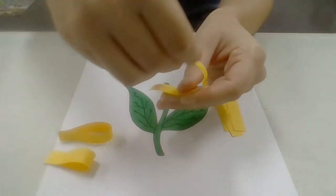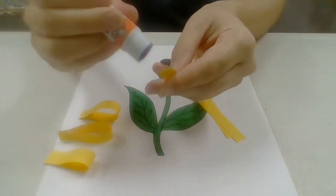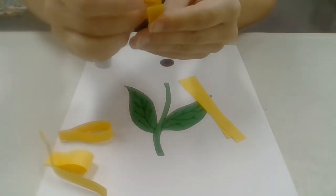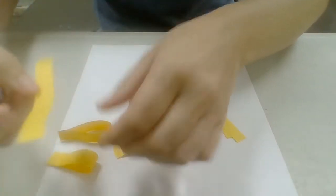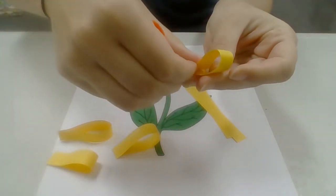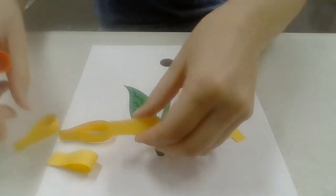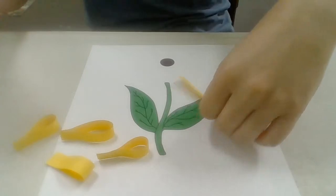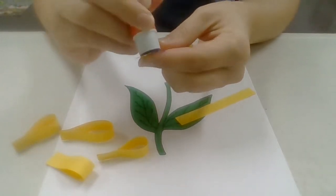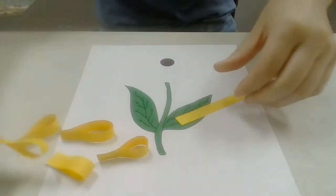I accidentally opened this one back up, so if they open back up, just put more glue and make sure that they're held together really well. All right, I'm almost done with this part — I only have one left.